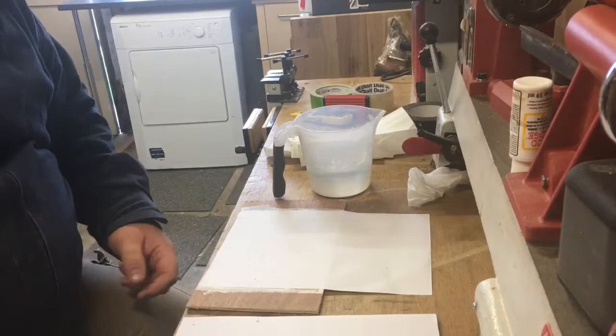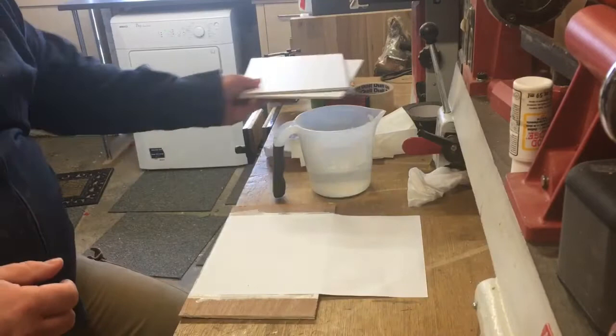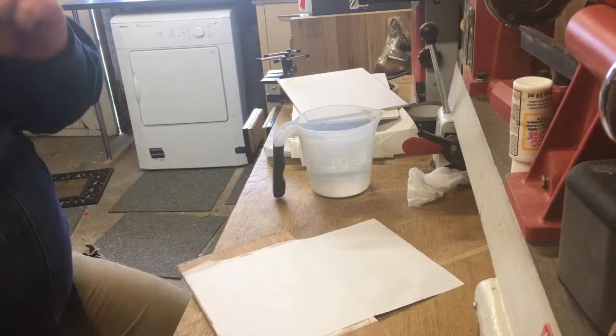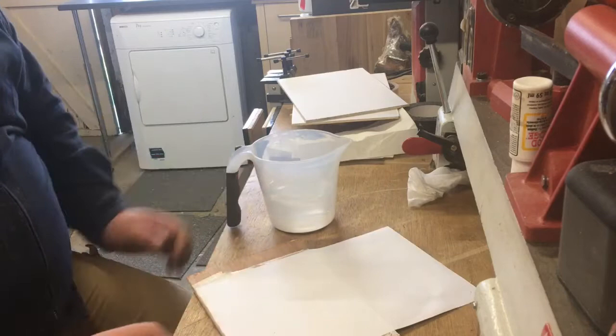It's been nearly 24 hours, so hopefully this has gone off. Now we're just going to try to get the paper off and leave the image behind. I'll do one quickly here, then I'll time-lapse the rest. Basically what we're trying to do is wet the paper until it dissolves and then rub it away.